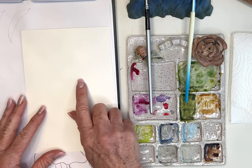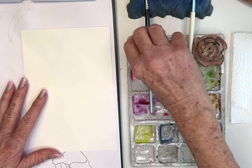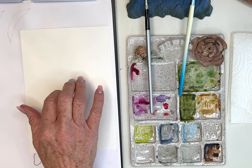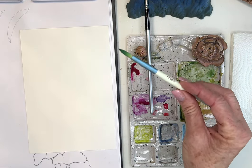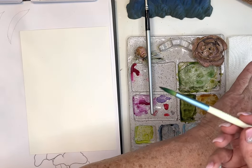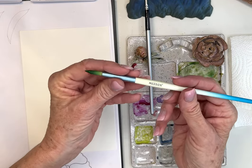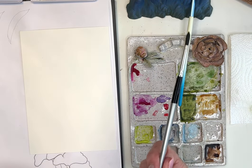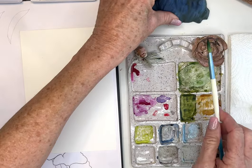Hot press is a little bit less forgiving of mistakes, and the paint does sit on the edge of the paper a bit longer. Let me find a brush — I think I'm going to use this little Meaden brush. Meaden brushes are aesthetically pretty but strangely they don't give you the brush size number, which I've never seen before. You can also use your Degados if you have that set — those are great too.